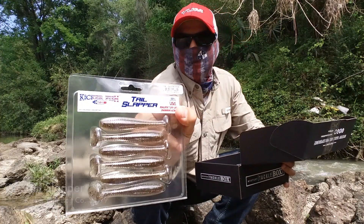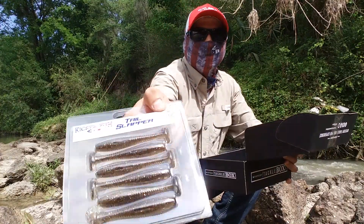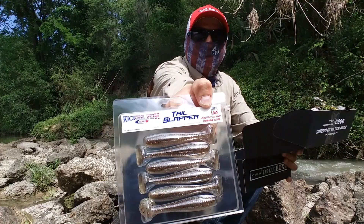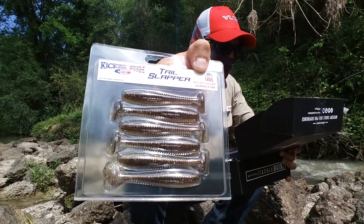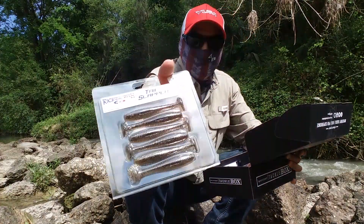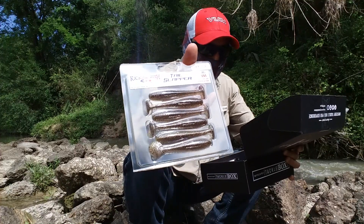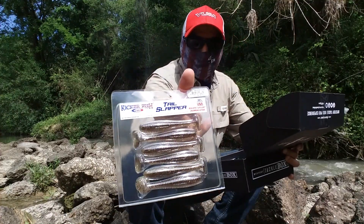Next I have the Kicker Fish Tail Slapper from Kicker Fish — it's kind of like a swimbait. The retail price on this one is $4.99. I'll be using this with the Zero Gravity jig, putting them together to see if we can catch something.